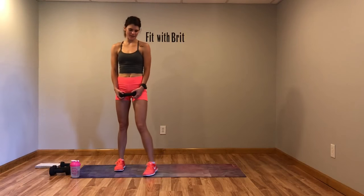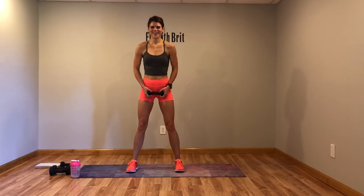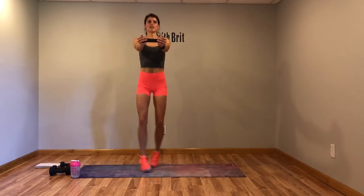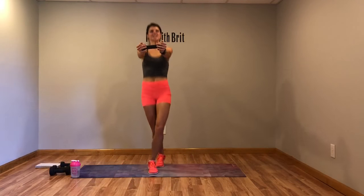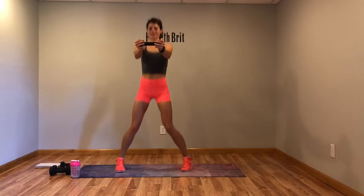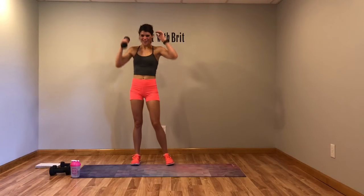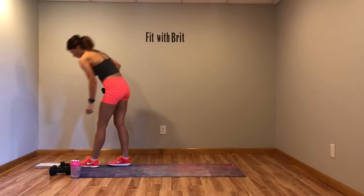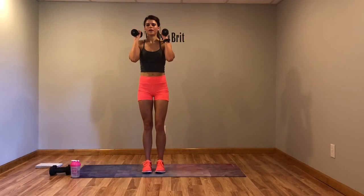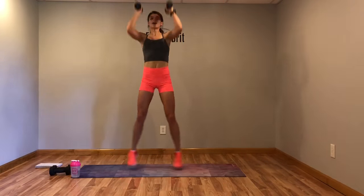Arms up, cross feet. Already sweating. This one is burning. If you have three-pound weights, use them. Five more seconds.